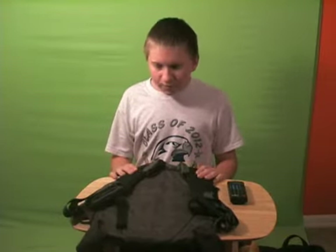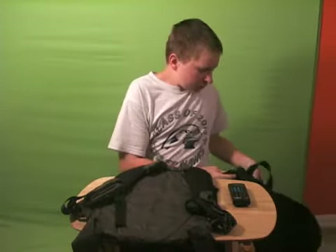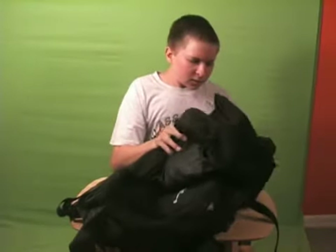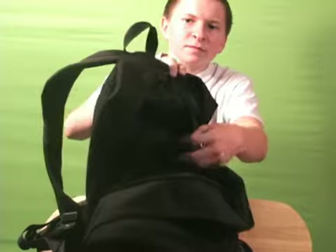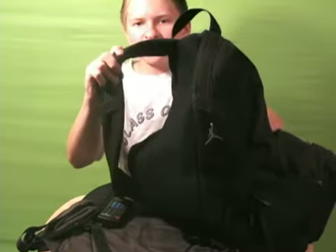This is made out of a backpack like this, preferably one with this pouch right here in the back. It's got an extra pouch — we'll get to that part later. But mainly, you need the back right here and the straps.